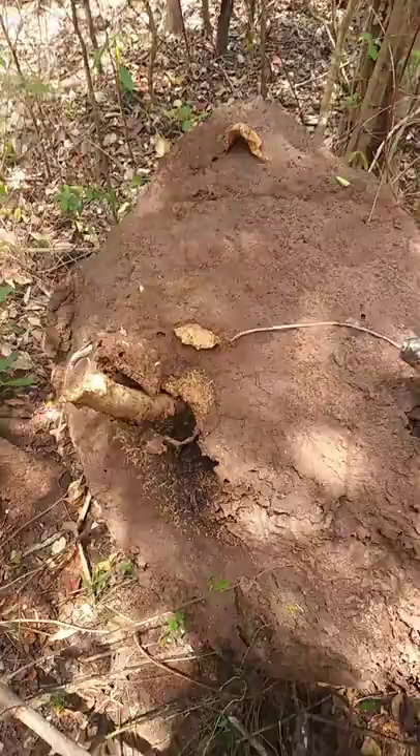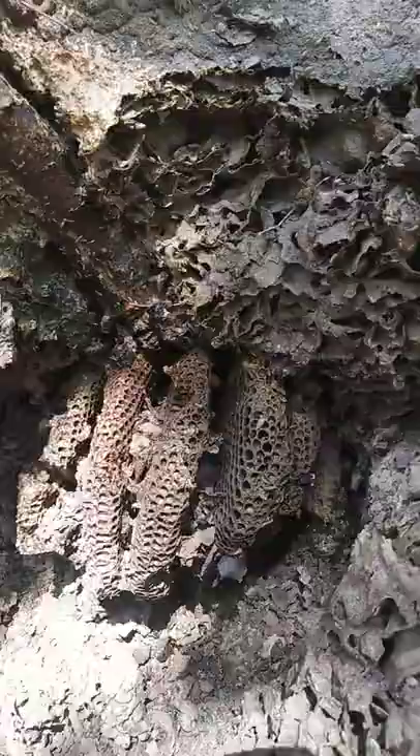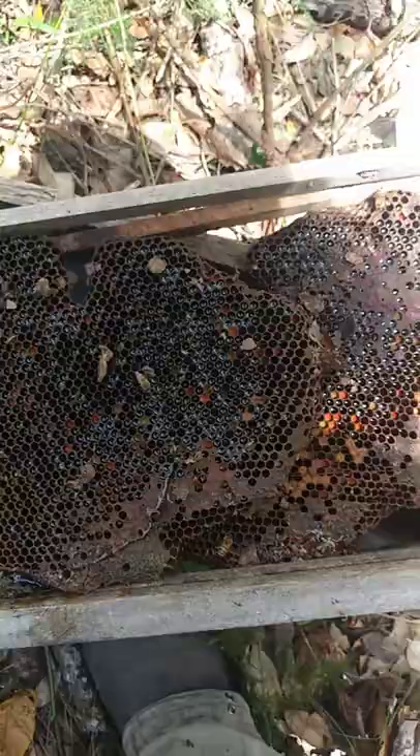Right now we're looking at a termite nest. We're gonna show you how to take out a hive. This is the natural habitat — as you can see, one, two, three, four, five frames, and two more brood frames.